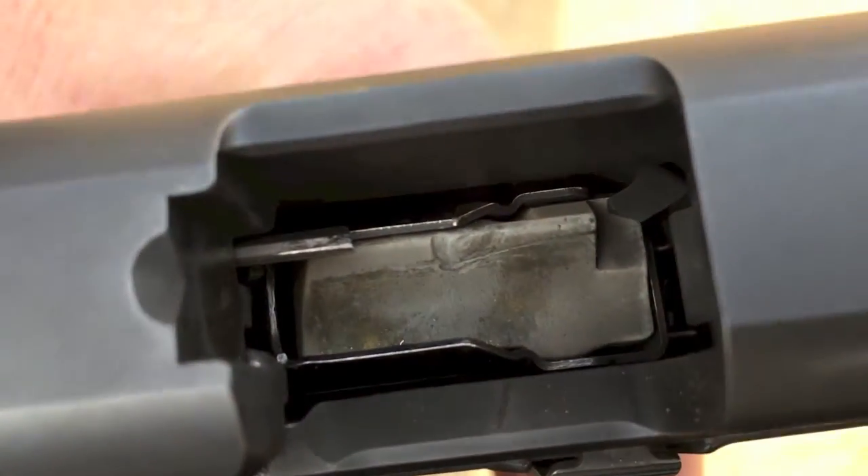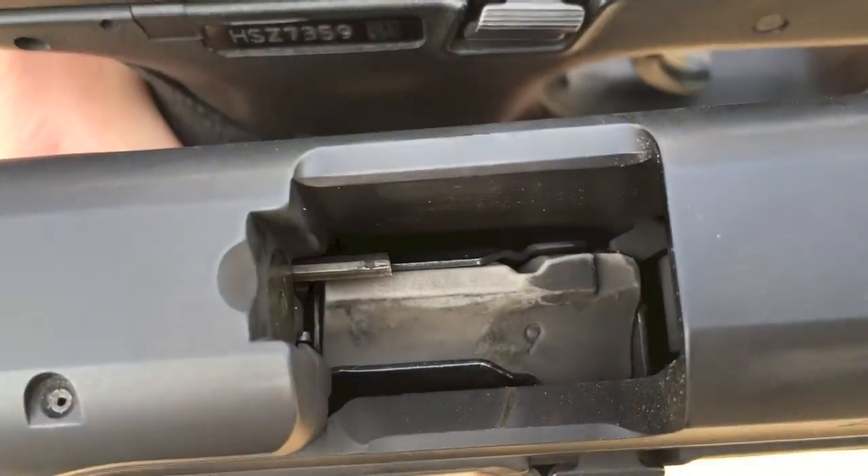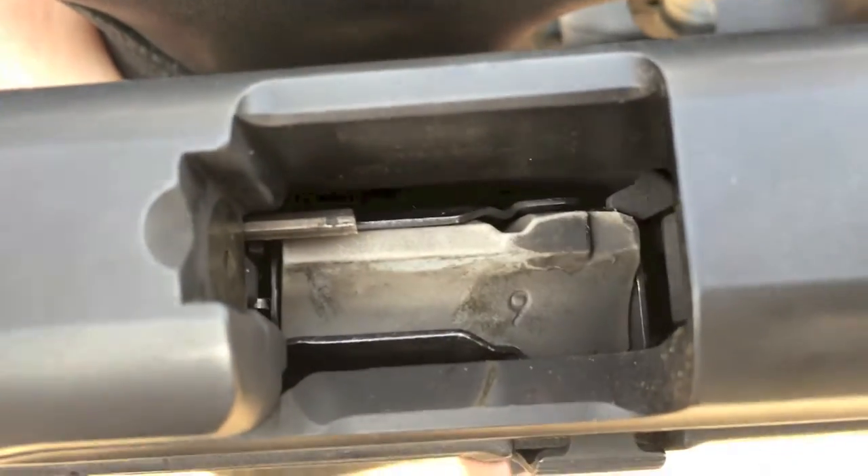Old follower — no problem at all. It drops free every time. So I don't think it's necessarily the California compliant magazines that have this issue — it's the followers.